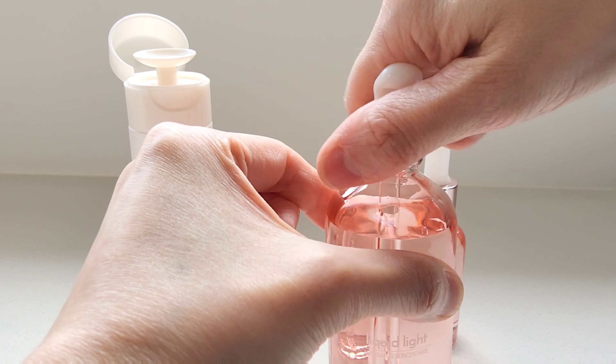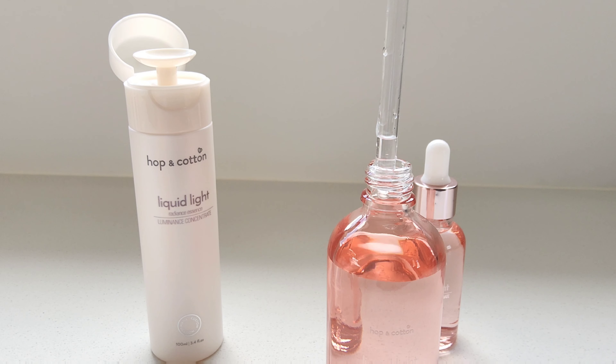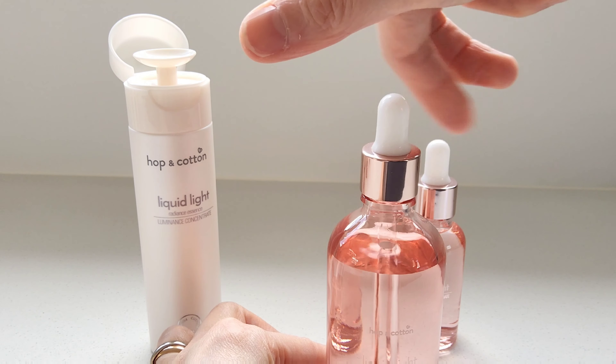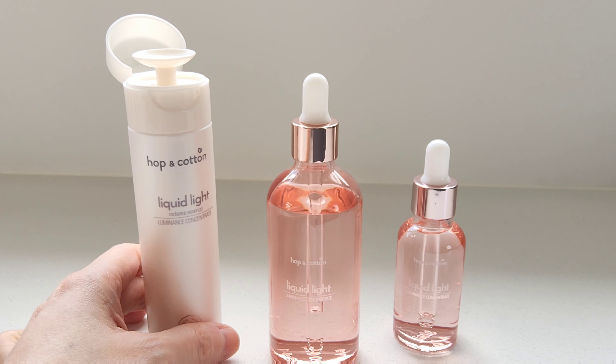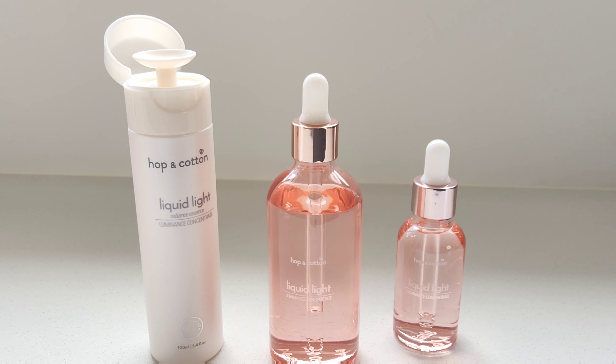You can put the liquid directly on your palms and then apply it to your face. This dropper bottle comes in 100ml, which is the same volume as the original Liquid Light, or in a smaller 30ml version. This is the exact same product.